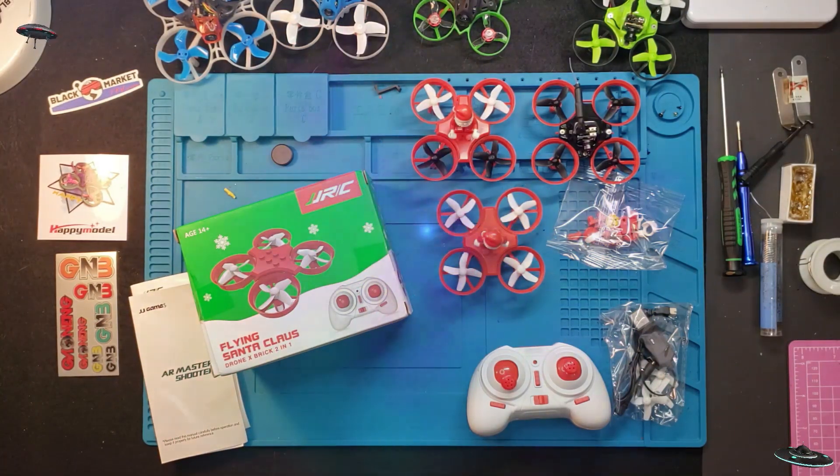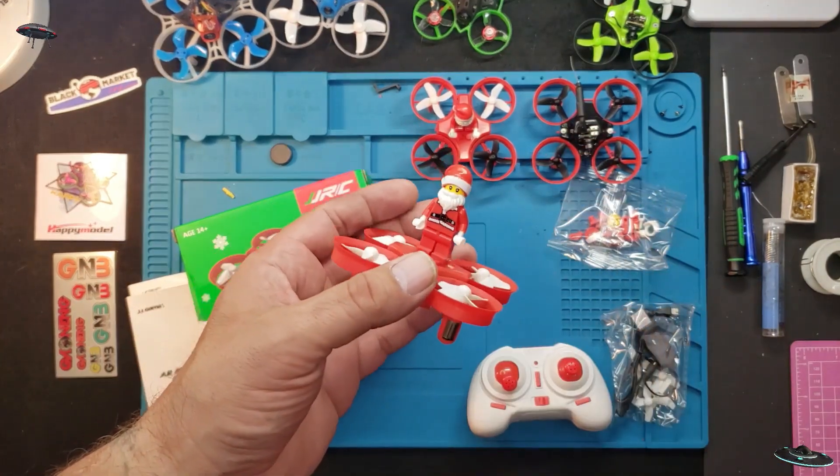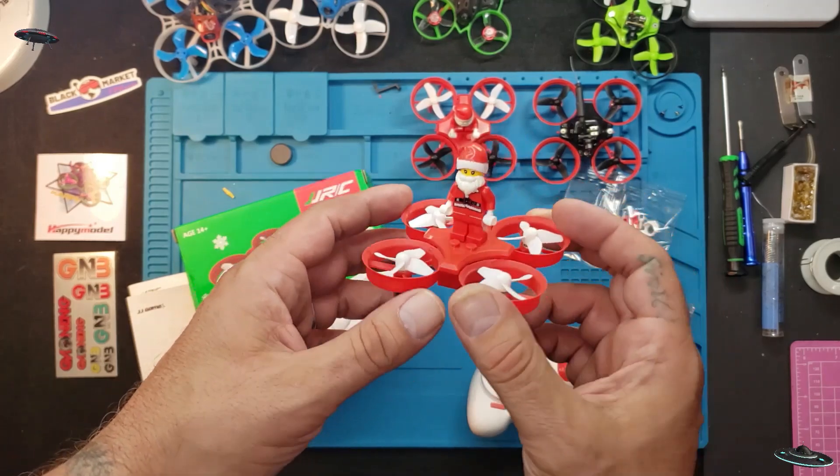Welcome back to the channel. Today I have the JDRC Christmas drone, basically the Eashin E011C. These things are a lot of fun and they fly really well.